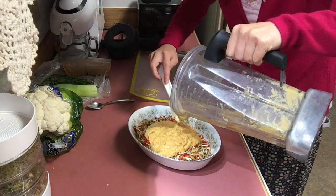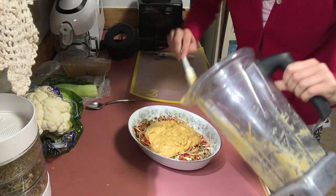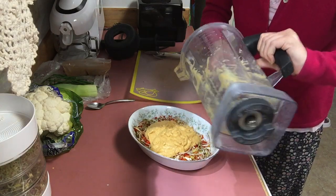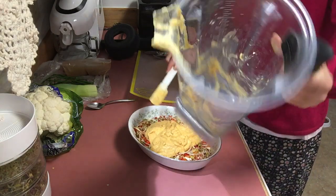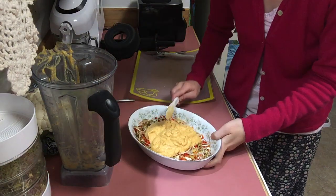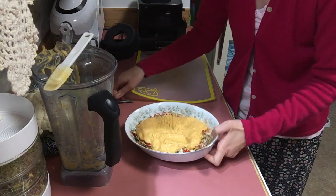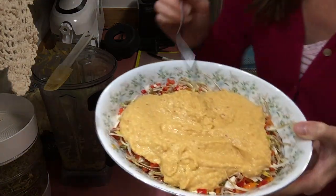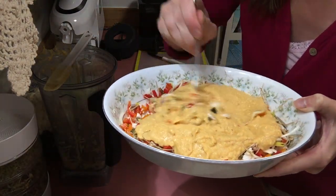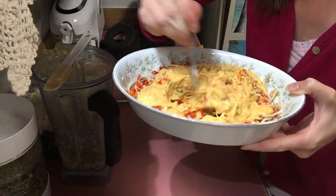It doesn't really need any chives on top because I got enough leek onion in there — I can taste it pretty good. I will guarantee you lick all that up later. Look at that — oh, this is such a delicious combination. There you go. Awesome. And then of course we mix it together. Seriously, the bell peppers just make a wonderful addition to this.